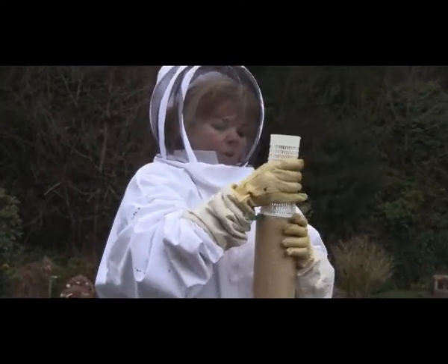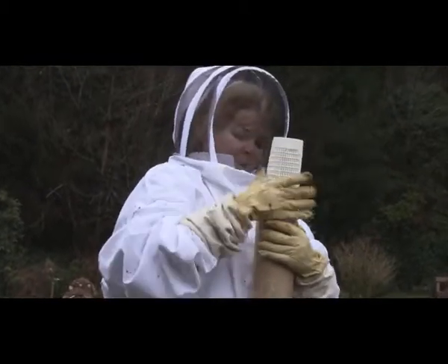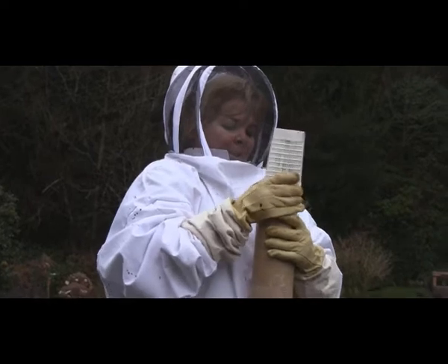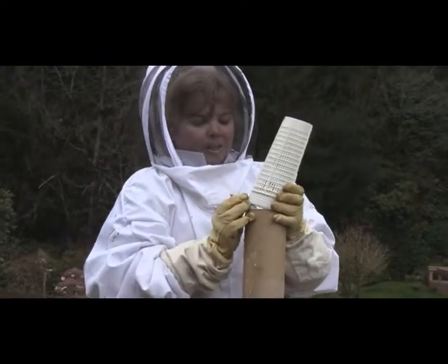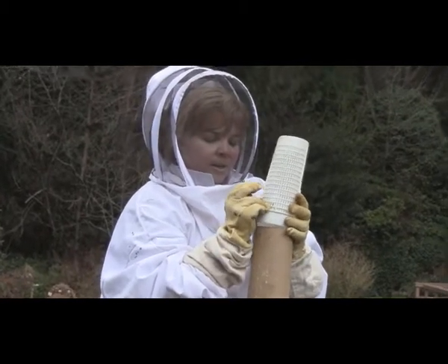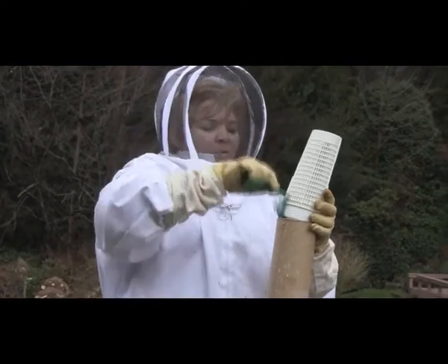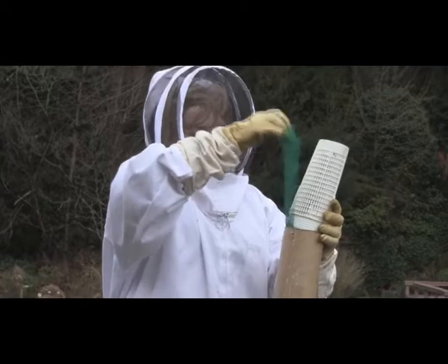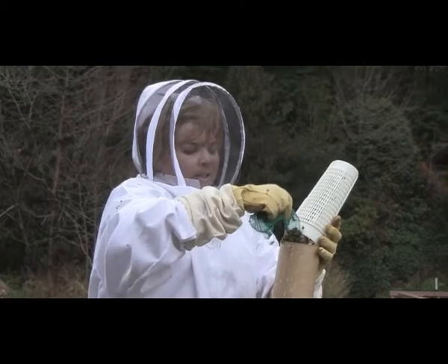I've been feeding these guys sugar water to keep them going until I was able to hive them, because they've been here for approximately a week between coming from New Zealand and arriving at our doorstep. Things are a little sticky, typical for bees. Another good shake, and I'm going to pull the queen out through the mass of bees. Once I put the queen in the cage, it'll be quite easy to dump the bees in — they are just going to follow literally wherever the queen goes.